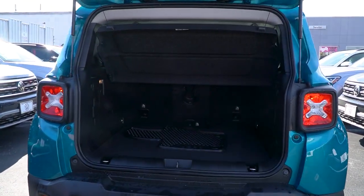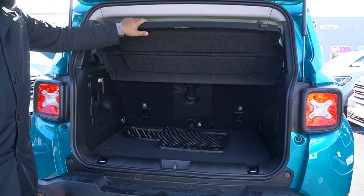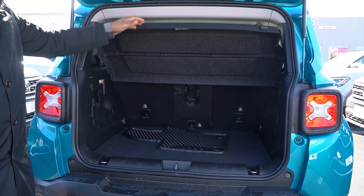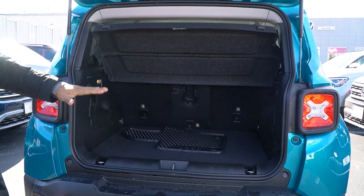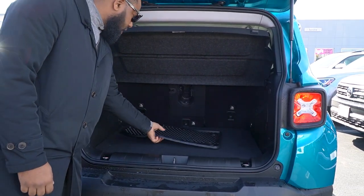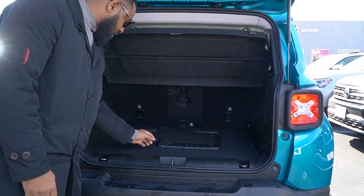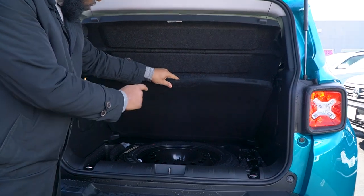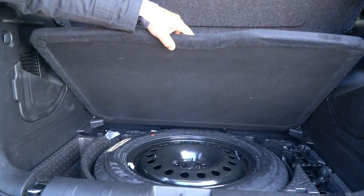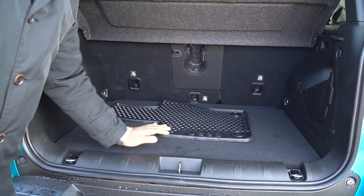There's no power liftgate so you have to lift it up on your own. As you can see over here you do have this cover, which is a great feature to have because once you have groceries or whatever you go shopping, it'll hide it. This does come with the rubber mats — they're already on. Right over here you do have a spare with the tools if you ever need to replace that tire.